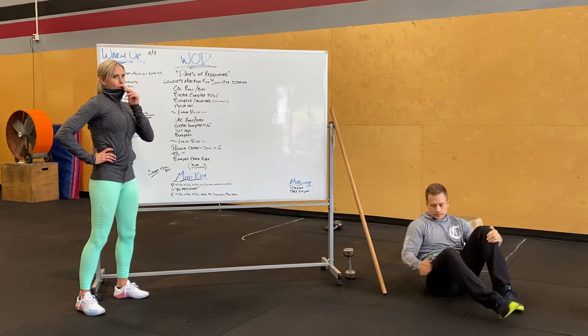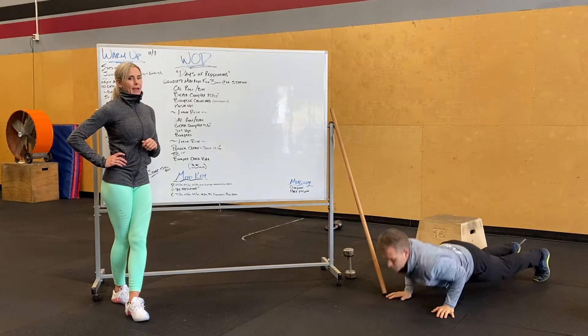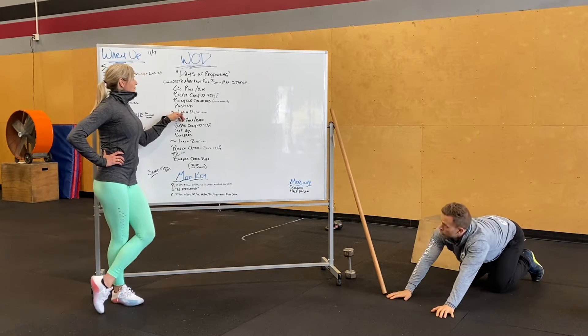And then push-ups — flipping it over. I want you guys leading with your chest, elbows tracked back. As many push-ups as you can.